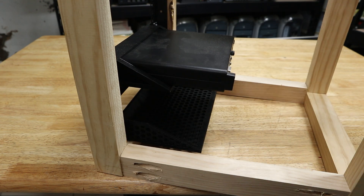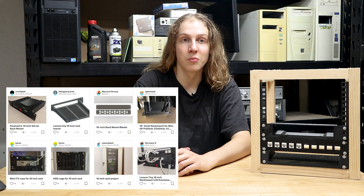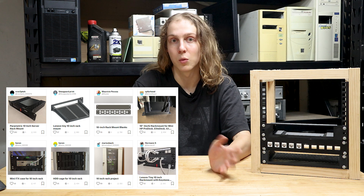There are mounts available for many different models of mini PCs, which is something I haven't seen available pre-made in steel — rather just as 3D-print designs. There were even some mini PC mounts similar to this one that included keystone jack holes either side of the mini PC, which would be very helpful for organizing network cables. There are plenty of other things you can 3D print for your mini rack, like fan mounts for increased airflow, hard drive bays, cable organizers, network switch mounts, Raspberry Pi mounts, and even an entire mini ITX case — because yes, that will fit.